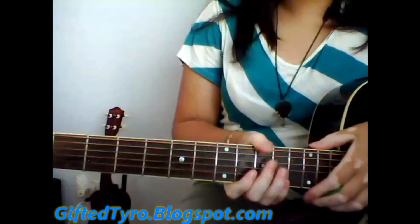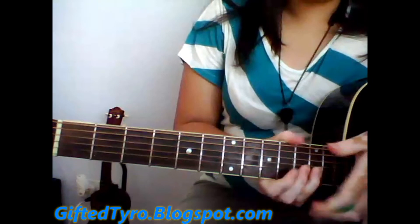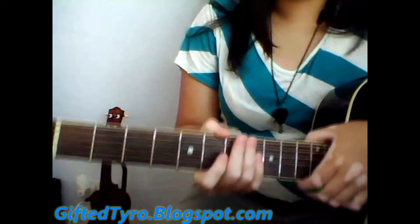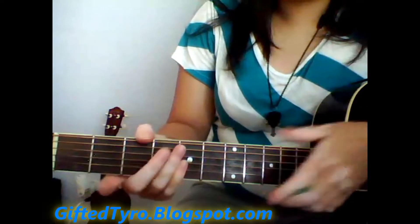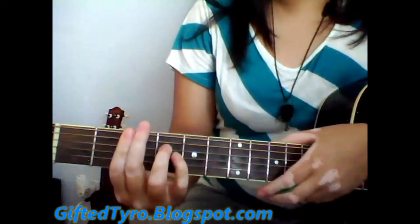Hey guys, I'm going to do a tutorial over Drive-By by Train. It's kind of hard to remember all the words, but once you get it, you'll understand it. The tabs are going to be right there so you can see how to play it, because I'm not going to explain how to play it.